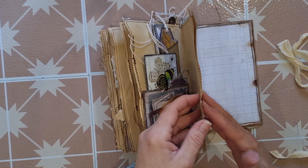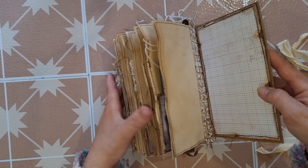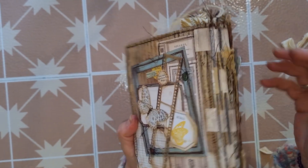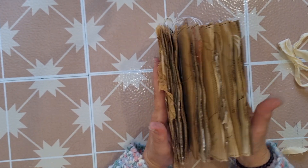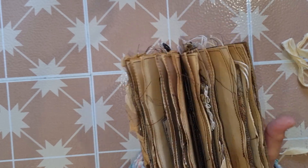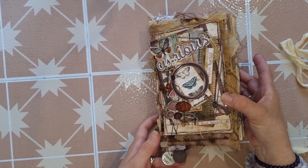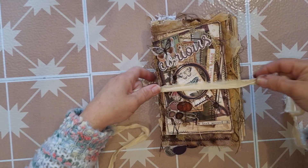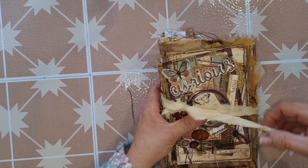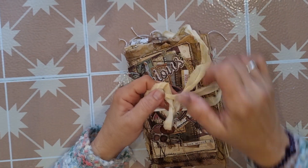On the final pages there are some more plain card journaling spots with coffee stained paper, and on the very last page I've again stuck down one of the cotton ruffles on the edge so that little bit of fabric peeks out. There are four signatures with about four pages in each, so it's not huge in the number of pages, but because there are a lot of thick elements in there it's quite a big journal — beautiful nonetheless. The 49 and Market products were lovely to work with; this is the first time I've used them but it certainly will not be the last.